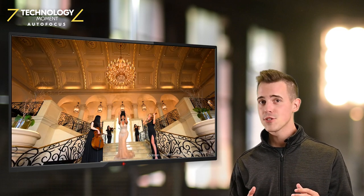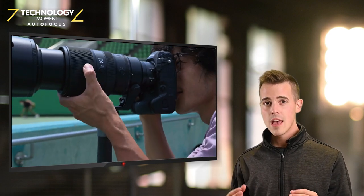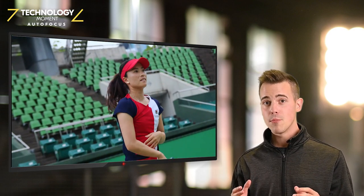If you're at a press conference, on a movie set, or trying to capture sports like golf or tennis, the Z9 will capture that moment in silence.